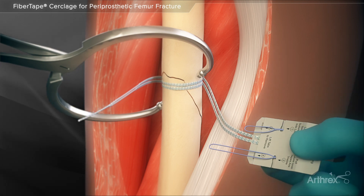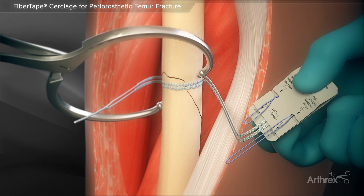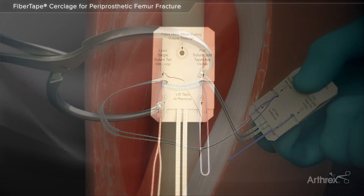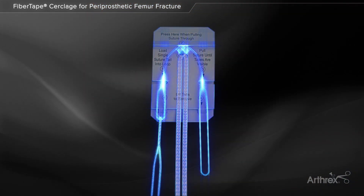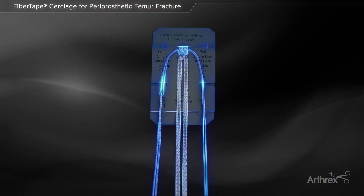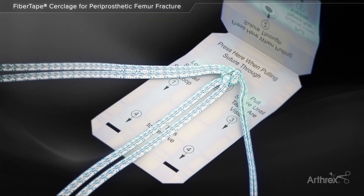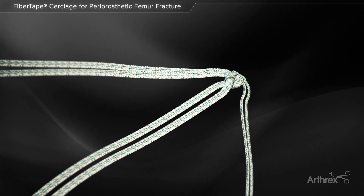The loading card helps facilitate passing of the fiber tape cerclage suture through the pre-tied racking hitch knot. The suture tail is loaded through the shuttle loop labeled one on the card, and the opposing loop is then used to pull the tail through the card. Once the tape portion of the suture engages the knot, the card can be discarded.